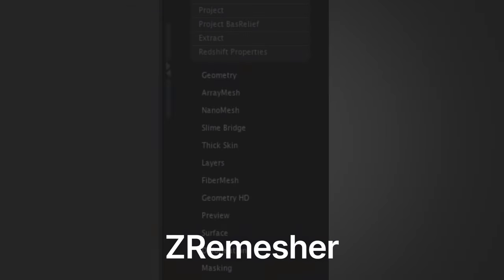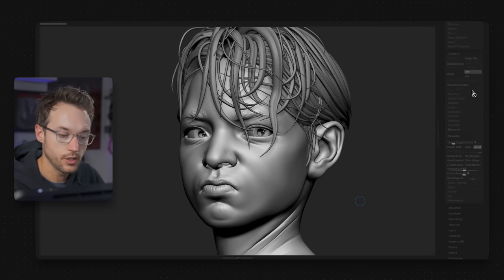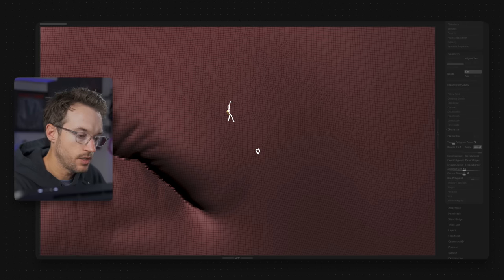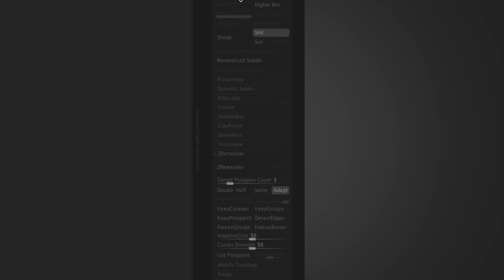Tip number nine is about Z Remesher. Z Remesher gives you pretty good topology with the click of a button rather than doing it by hand — it's awesome, but it's kind of a black box. There are tips you can employ to help guide it and get something more predictable. Let's take a look at this mesh — a sculpt of a boy started with Dynamesh. The wireframe is very dense, with triangles and no subdivision levels. To get better topology, we'll duplicate this mesh first, come down to the Geometry pane, and under Z Remesher, set the target poly count to three — meaning 3000 polys.